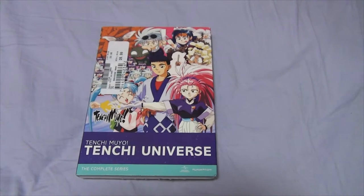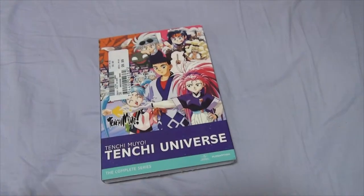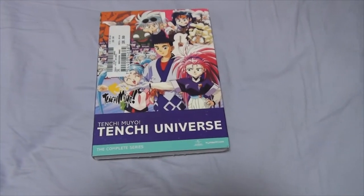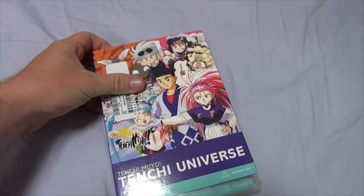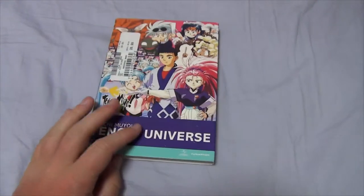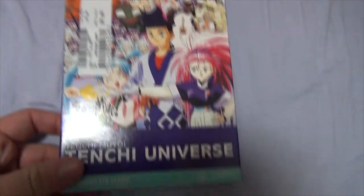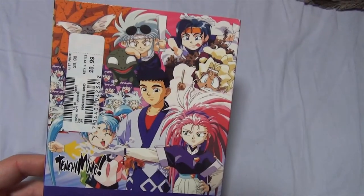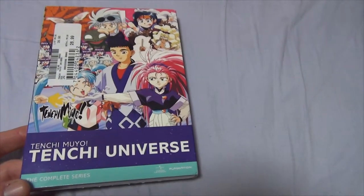Stay tuned for that. So this one is very similar to the Bamboo Blade box set in that the entire series is in one DVD casing, essentially. But instead of the Bamboo Blade box set, this one has a sleeve. It's not a real unboxing per se, although it does have the wrap inside. Before we get into that, let's get into what's on the sleeve here. I got this for about $27. It's got some cool Tenchi artwork on the front. Complete series. This one is DVD, by the way.